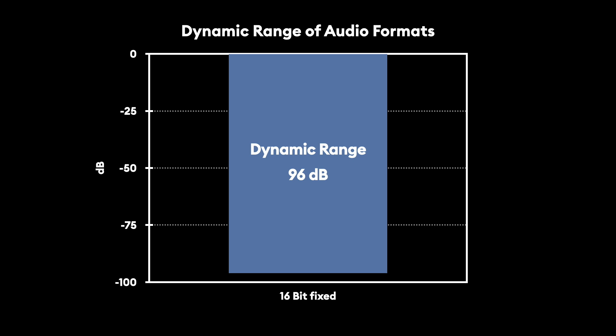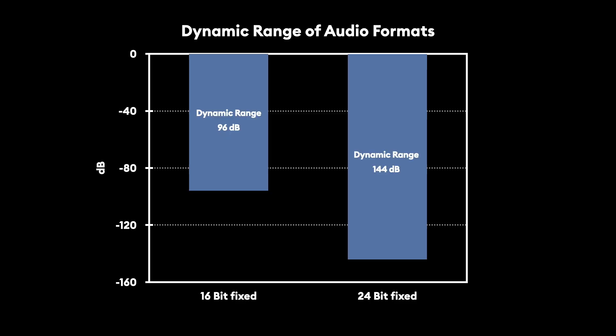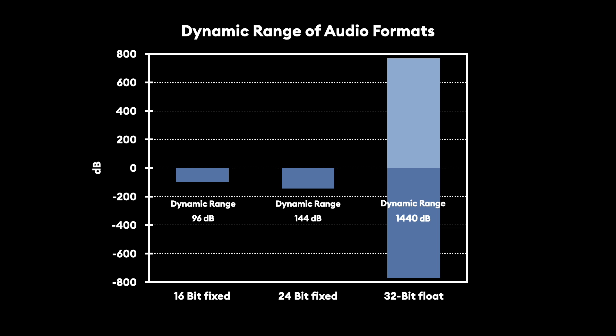Another awesome feature is the Track E's ability to record 32-bit float audio. Conventional 16-bit audio recorders can capture from minus 96 to 0 dB. A 24-bit recorder captures from minus 144 to 0 dB of dynamic range. Everything louder than 0 dB will clip and distort, resulting in unusable audio. In a 32-bit float file, the data is stored differently — using decimal points and exponents. Nifty math allows much more dynamic range in a 32-bit float file as opposed to a fixed point file. The signal can range from minus 770 dB to plus 770 dB. If you want to learn more about 32-bit audio, check out the article linked in the description.